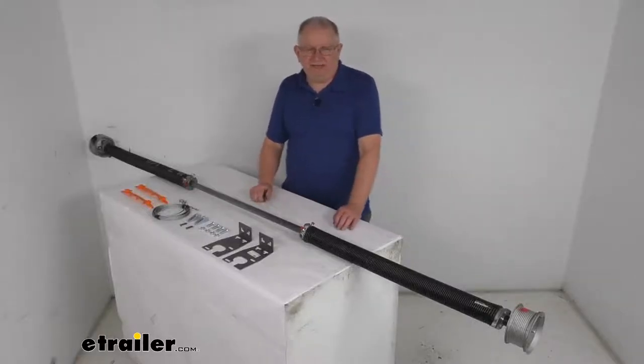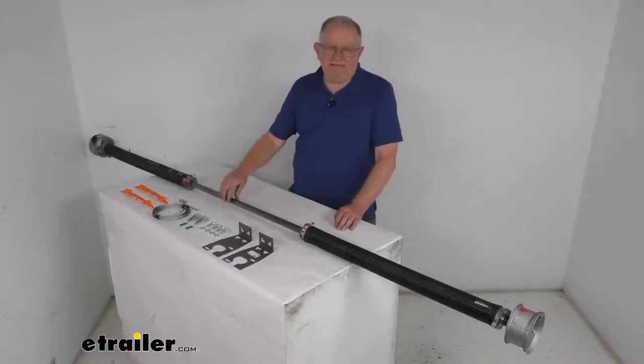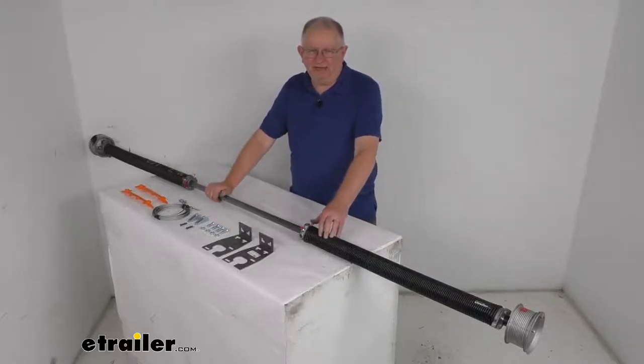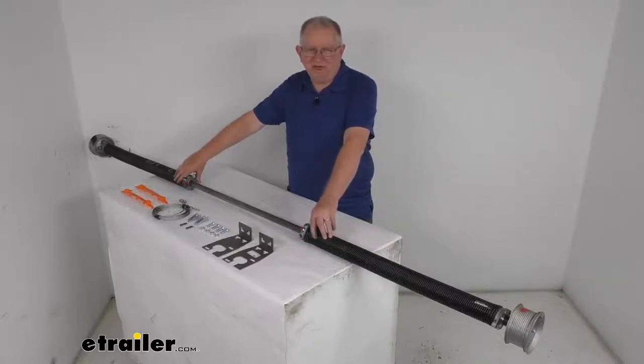Hello everybody, this is Jeff at eTrailer.com. Today we're going to take a look at this conventional dual spring ramp door spring for up to an 8 foot wide enclosed trailer. This has a 160 pound spring capacity.